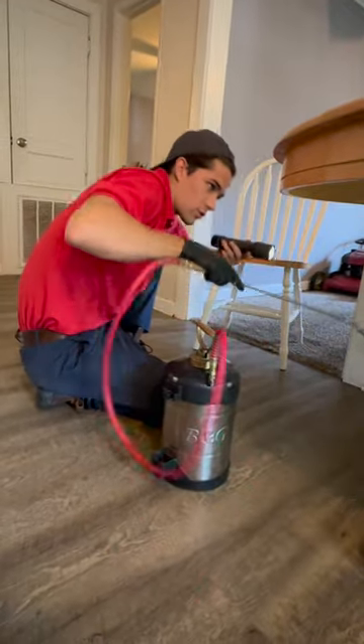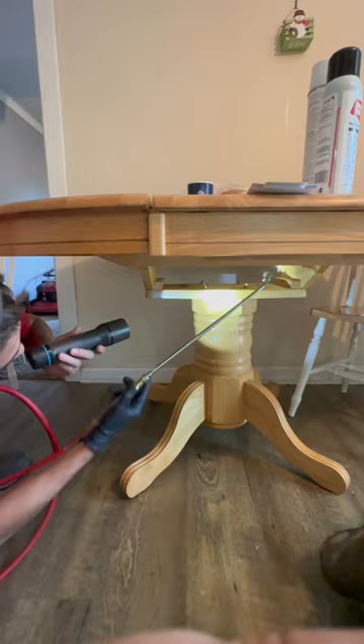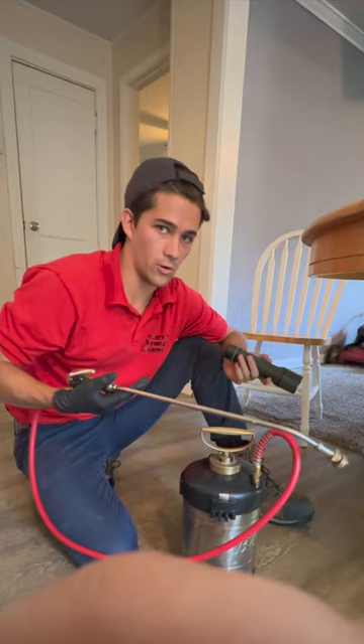Now I'm going to take the Tekko Trio and just hit up the sides — underneath side — getting good coverage on all that surface area underneath. And that's going to leave a residual that is active and lasts for multiple months to help with long-term control of this problem.